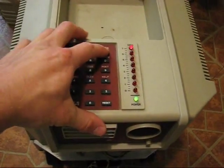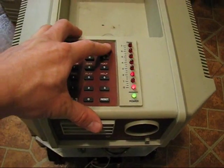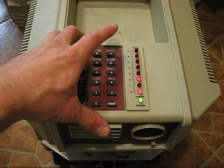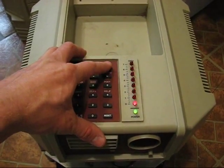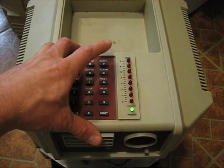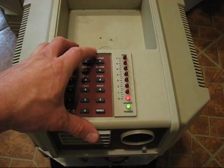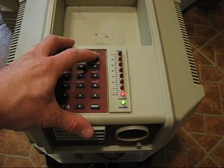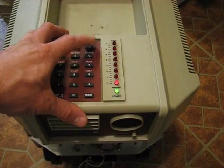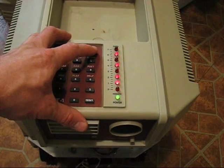Now it wants to set the date and time. Press enter to confirm or G to change. I'll just skip through the date — month, don't care; date, don't care; year, don't care. Then the time — hours, don't care; minutes, don't care. Press enter to confirm. Then it wants a special date — month, don't care; date, don't care; year, don't care. Press enter to confirm.